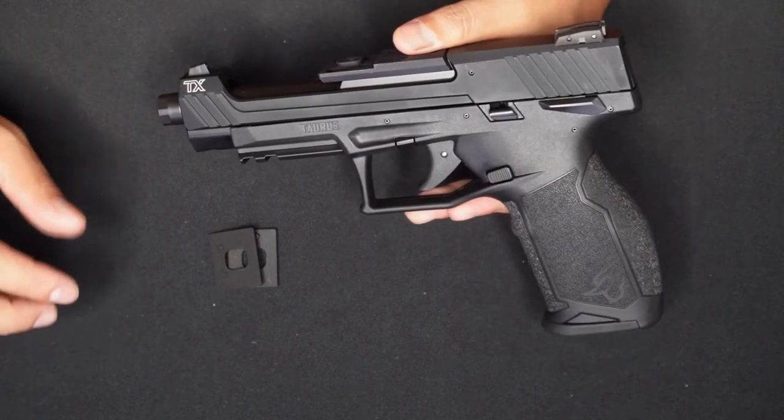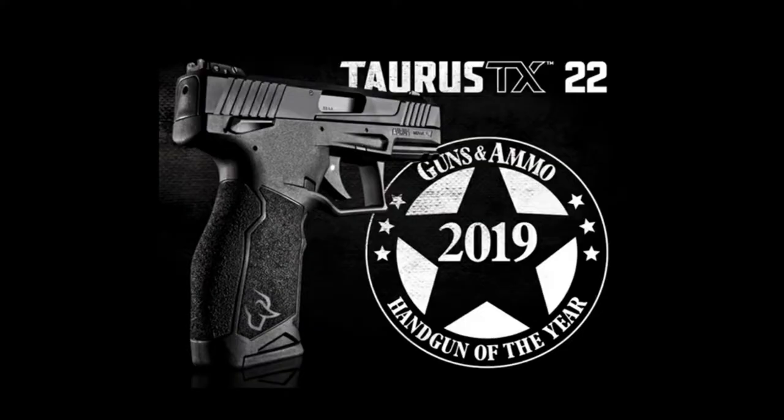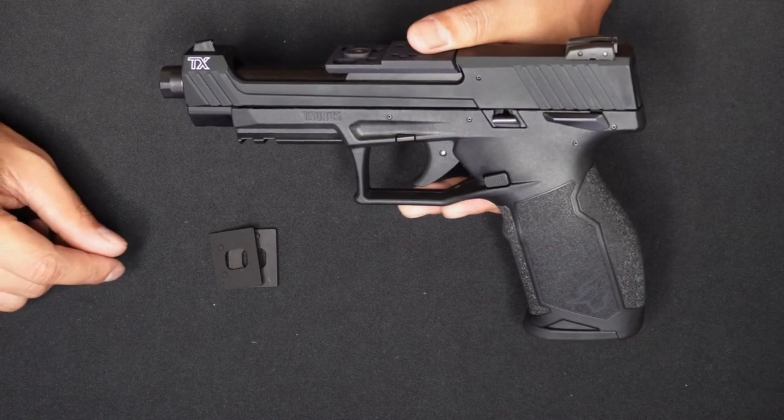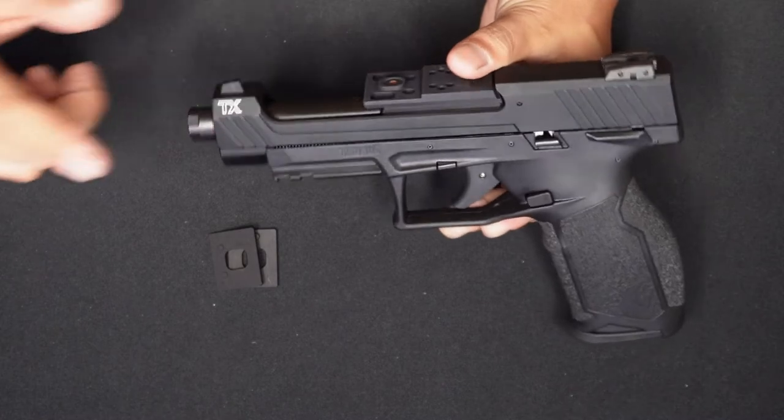The standard model is the TX-22. The Taurus TX-22 is the Guns & Ammo 2019 Gun of the Year. So definitely with this competition model, in this year, it's already incredibly good, incredibly innovative, incredibly excellent — and then they went ahead and made a competition model on top of that.